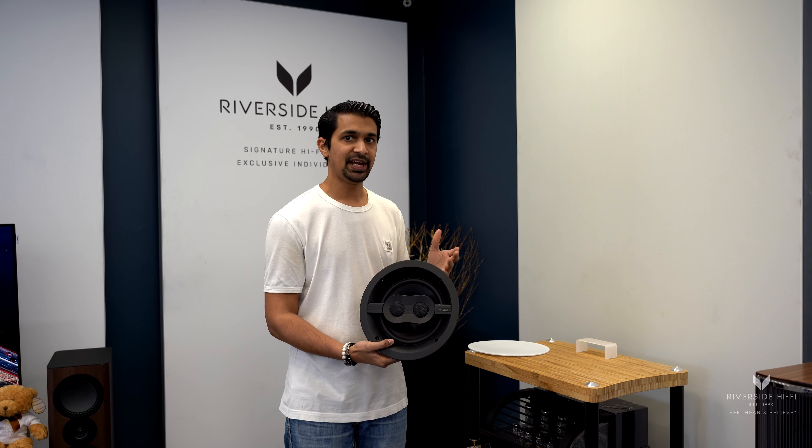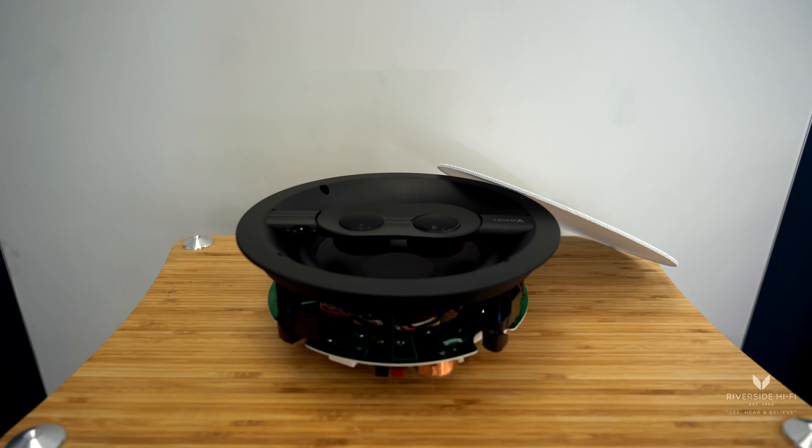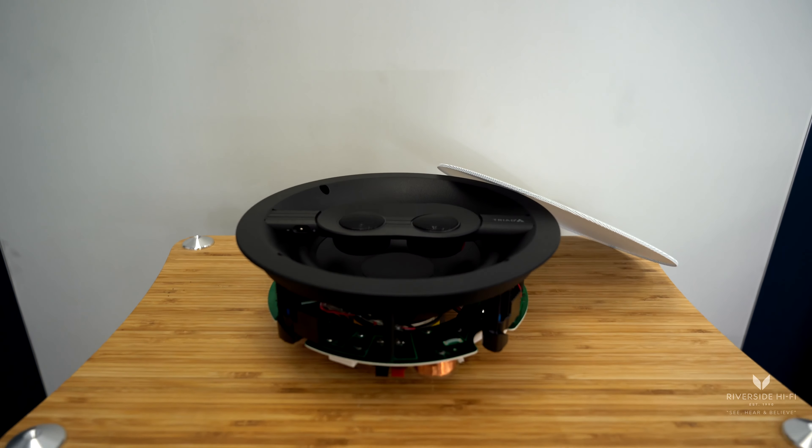If you have a room where you don't have much space — a lot of our clients tend to put these in rooms like bathrooms, washrooms, or even studies that are a lot smaller than conventional rooms — where you can't necessarily fit a pair of speakers, or where lighting constraints mean they still want sound but space is the issue, these are the ideal way to go.